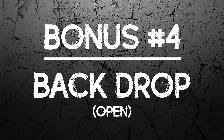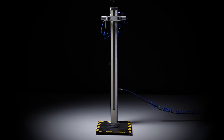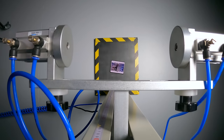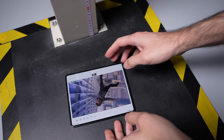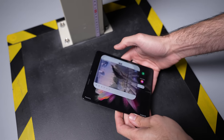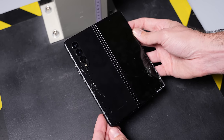And finally, bonus drop number four: backside unfolded. At a total of ten drops when you count the bonus drops, the Fold 3 is still somehow going strong.